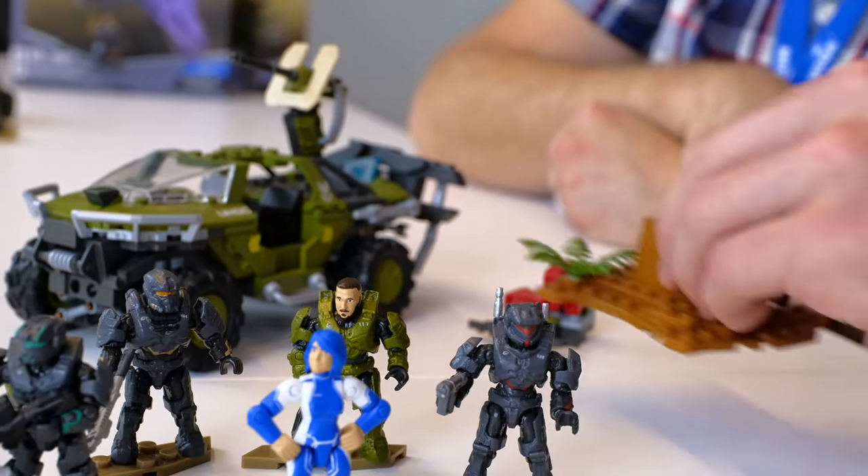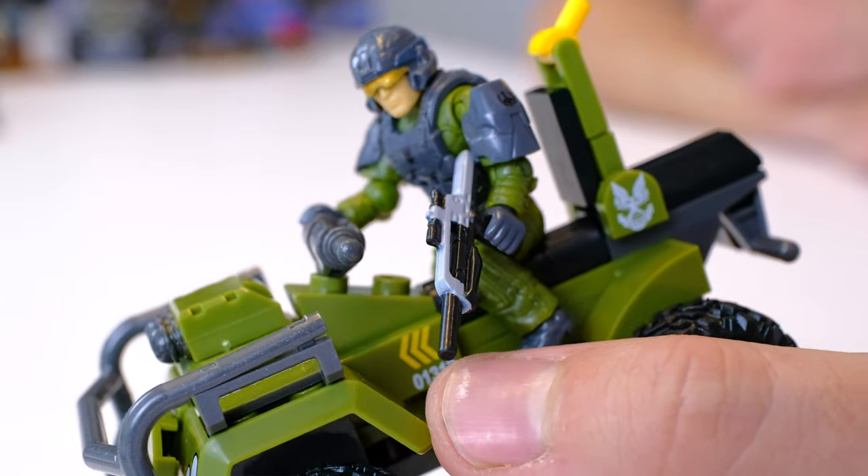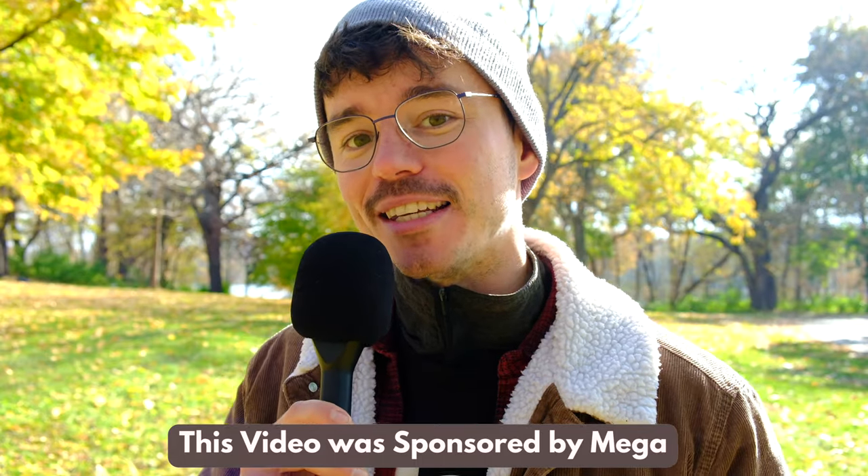And even a nice base plate to throw in there. I'm fully converted. I'm really looking forward to this Halo TV show series — the Renegade Banshee, the Fleetcom Mongoose, and the Fleetcom Warthog. Thanks to Mega for sponsoring this video, and stick with the Domain for more behind-the-scenes content.